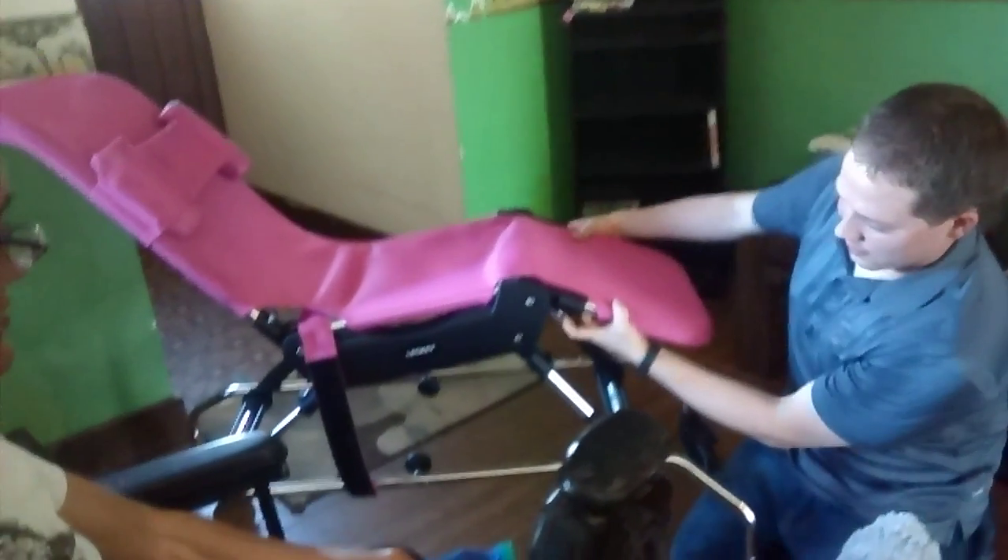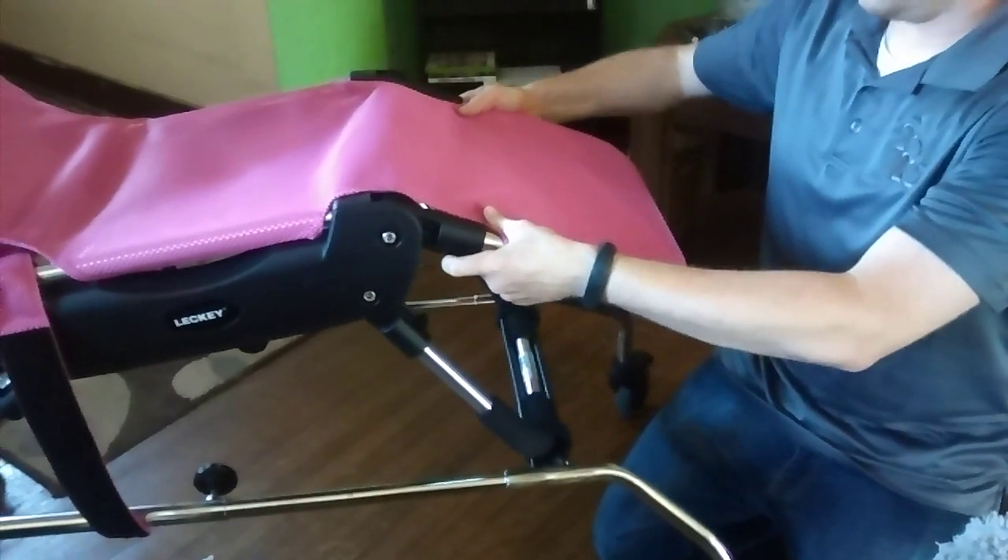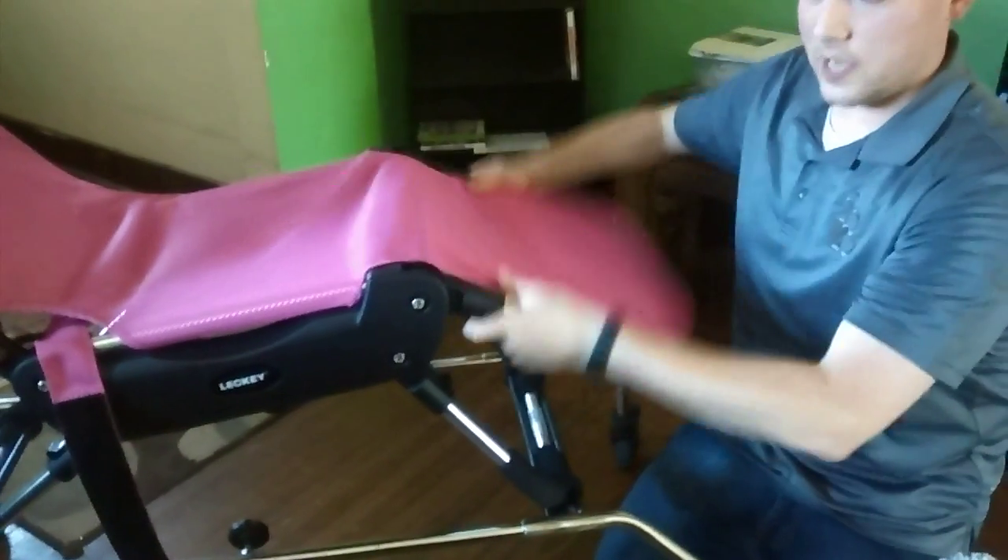If you need to adjust the legs, there's a button right here, just like that, and one on the other side. Pull that out and this will adjust up and down.